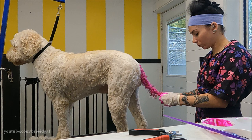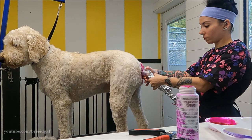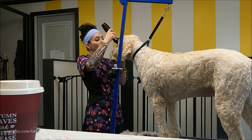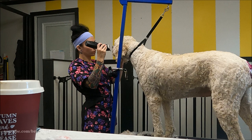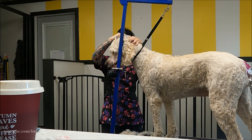After the color is on her tail, I am lightly wrapping it in aluminum foil to avoid any color transfer on the rest of her body. While that is processing I'm moving on to her face. I am giving her a clean face with my number 10 blade — I thought it would make the groom look cuter, and because I didn't feel comfortable using color directly on her face, I didn't want her to ingest it or get it in her eyes. I decided a clean face would pull the whole groom together.